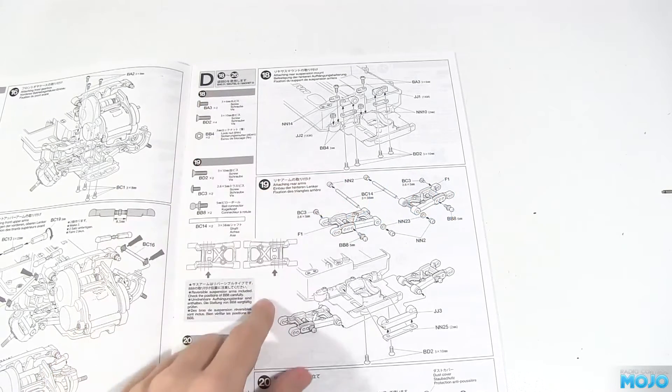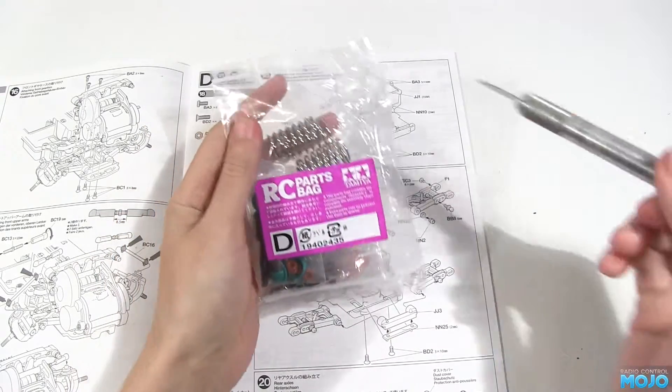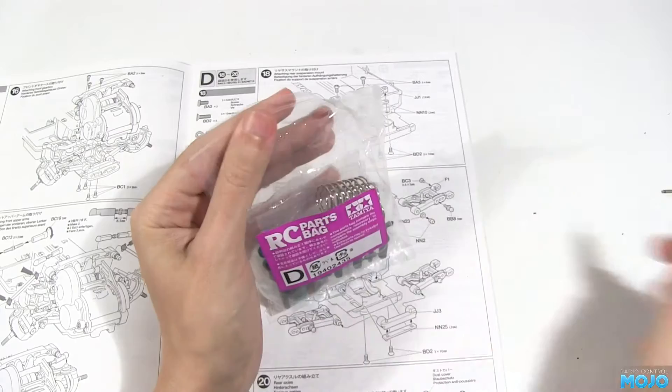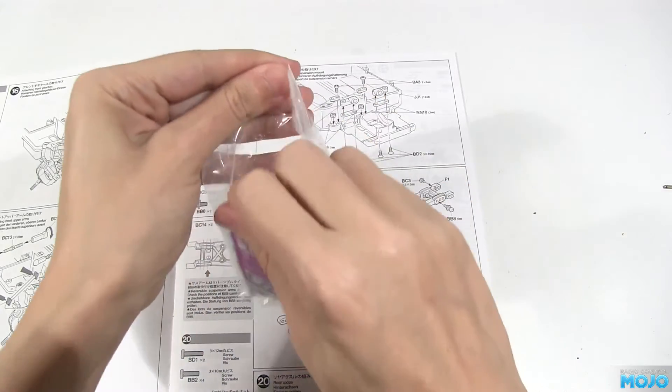Greetings from RCMojo. Today we've got more of the XVO1 build to be getting on with, bag D to be exact. So without further ado, let's get going.